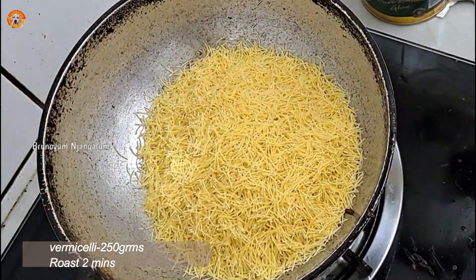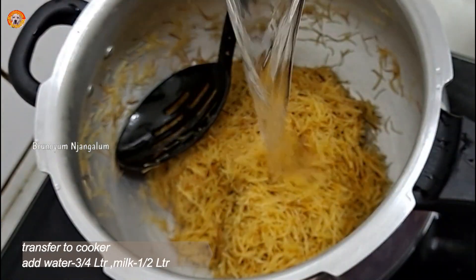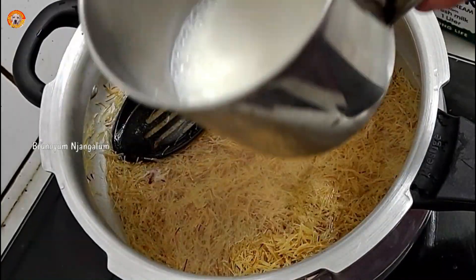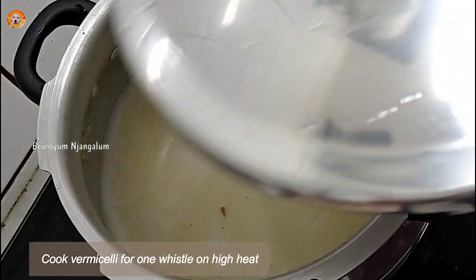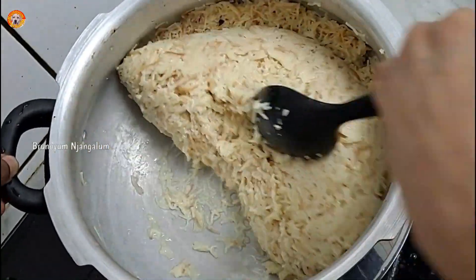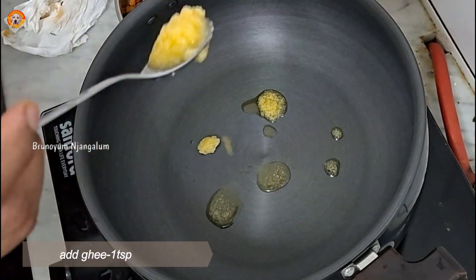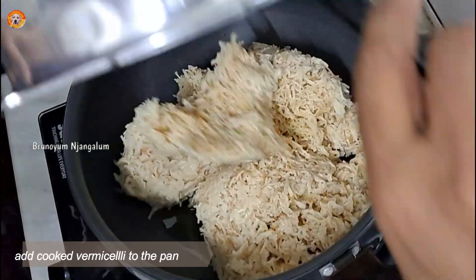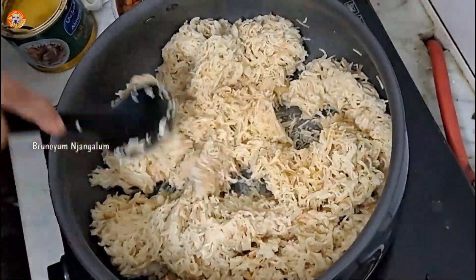We will cook this for about 2 minutes. Now we are going to add a small teaspoon of ghee. The oil will be absorbed and the ingredients will cook together.